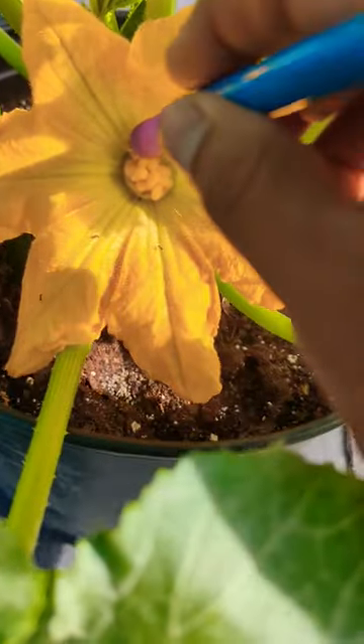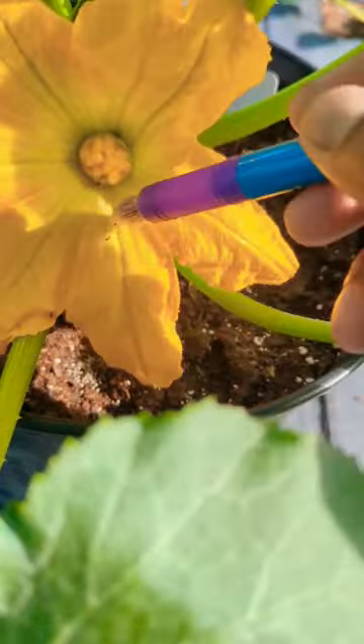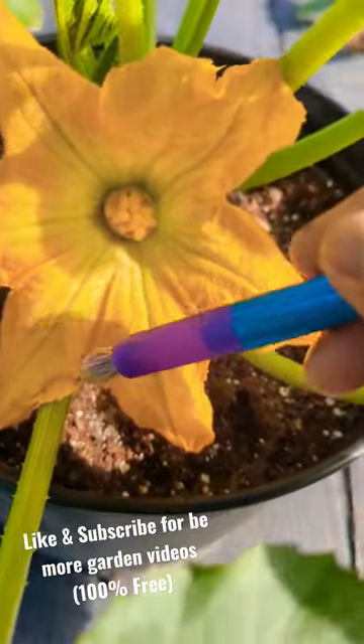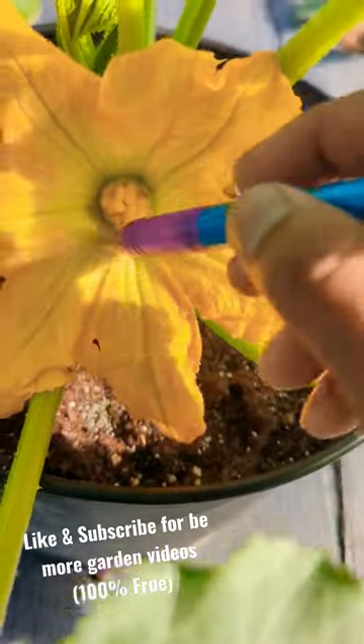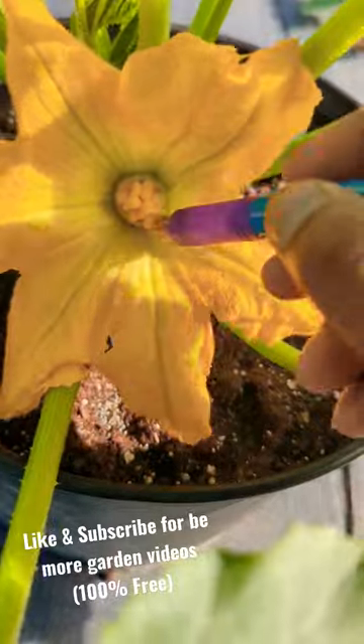Use a brush before you hand pollinate and just gently brush them out. The reason you don't want to wash it off is you'll lose all the pollen. Once you get them out, try to keep the flower clean and then hand pollinate with your male to female flower.